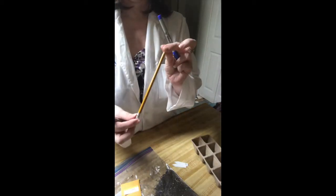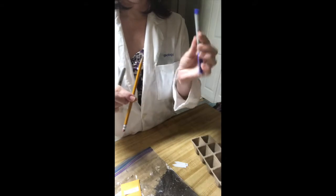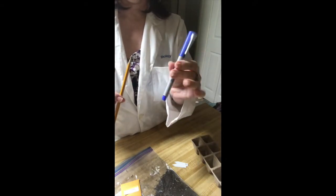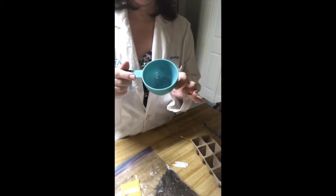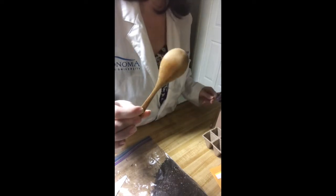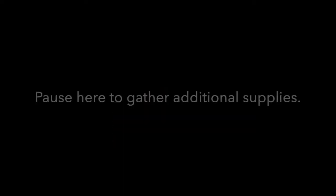The other supplies that we're going to need: just a regular old pencil, something to label your plant markers with. You're also going to need an 8-ounce cup measure, and possibly a half cup if you have that as well. The last thing you're going to need is a spoon — probably a standard teaspoon will be good. This one that I'm using is actually a little bit too big.